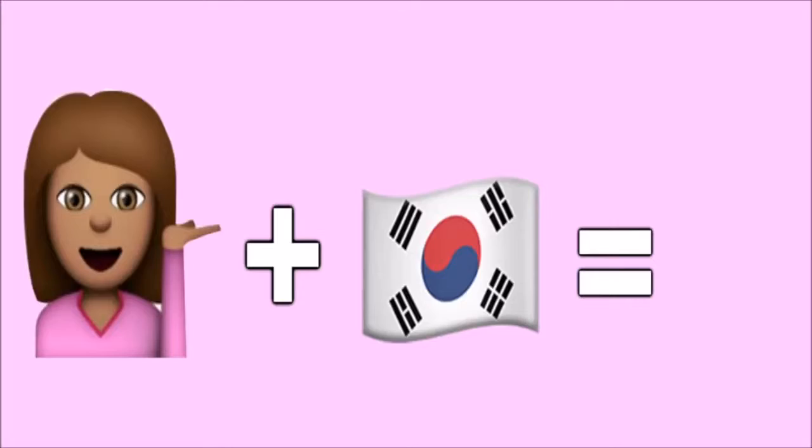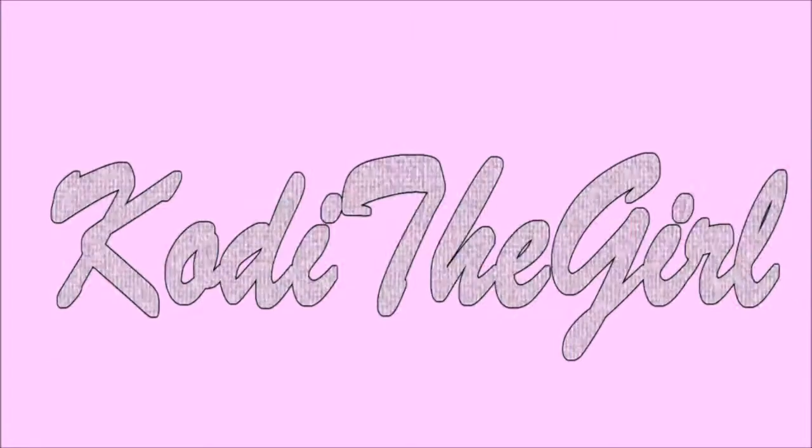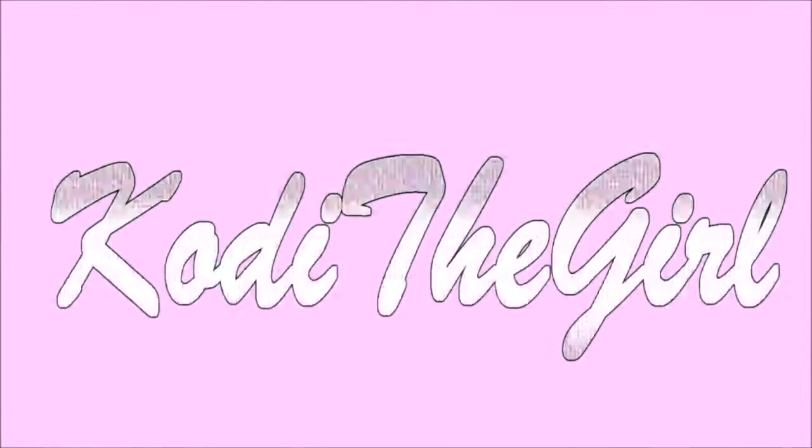Do you want to go from this to this? I hope you guys are ready because it's going to be lit.